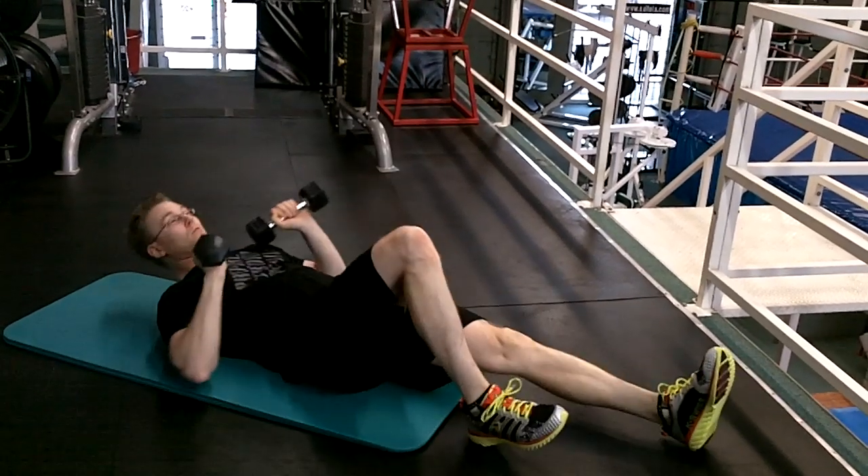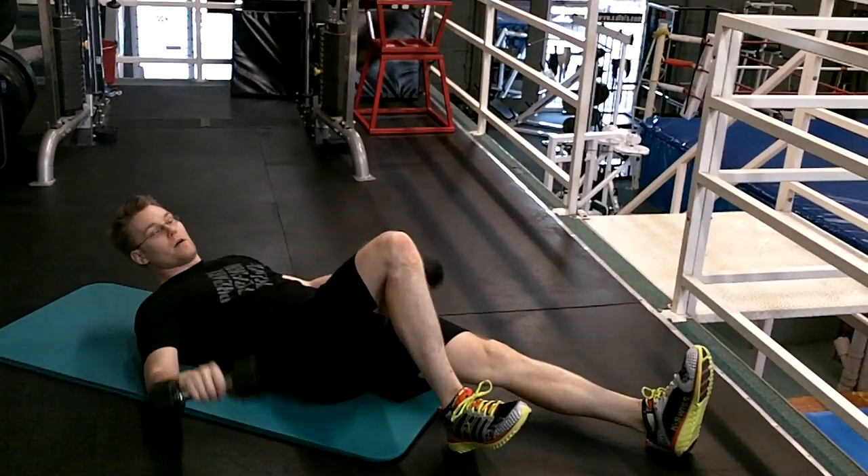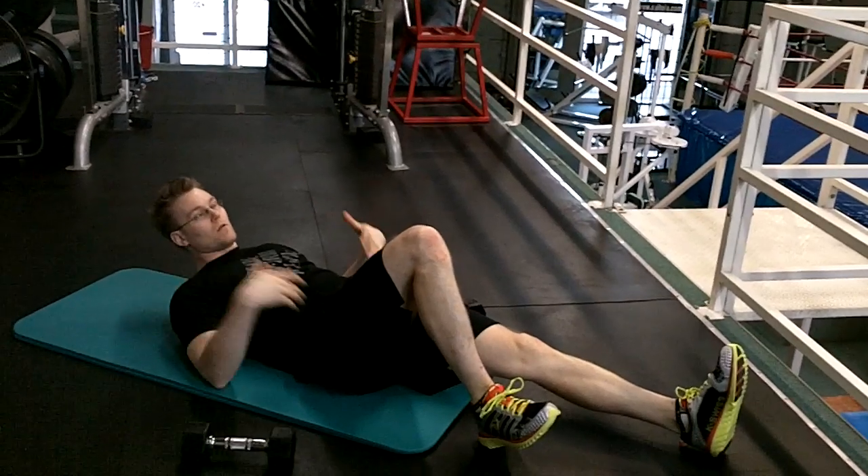If I get halfway through and I really want to switch the knee, that's fine — it doesn't really matter. This is not about your knees.